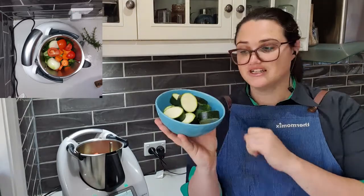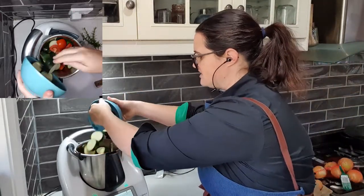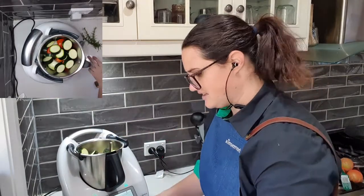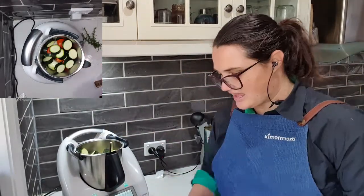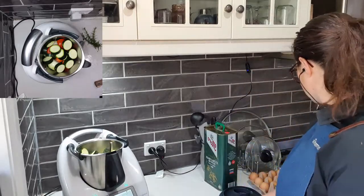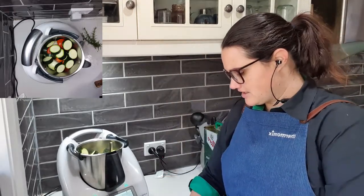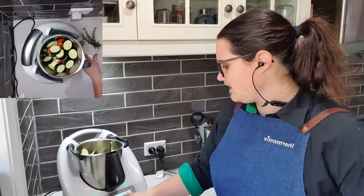One zucchini cut into pieces. I used my dial to know the right sizes — pop those through and make sure they're filling all the gaps. And two garlic cloves — I've got one big monster garlic, so I'm just going to pop that one in.